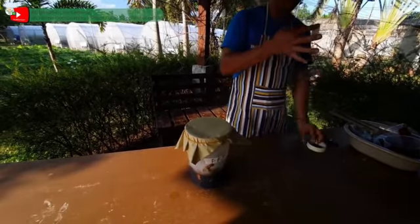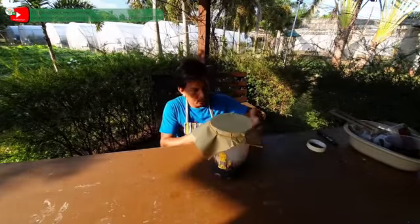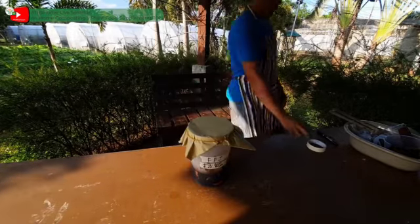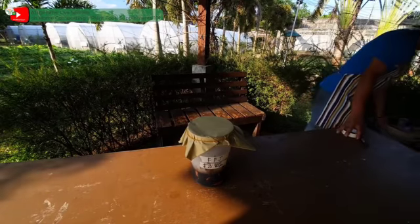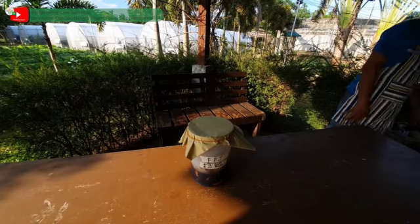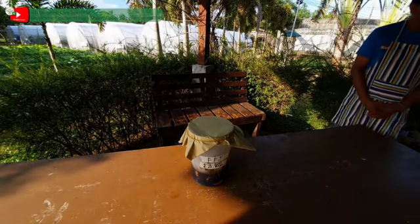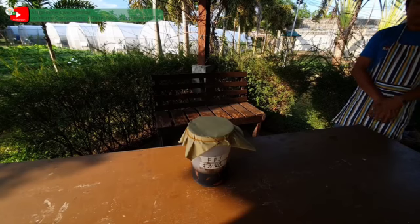Once na na-collect natin ang juice, pwede natin ilagay sa malaking bote ng softdrinks. Huwag nating itutodo ang pagsara sa cap para hindi ito sumabog. During the first week, huwag na huwag itutodo ang pagsara sa cap, pero makalipas ang isang linggo, pwede na nating higpitan — pero kailangan pa rin nating pahingahin ang ating preparation araw-araw. So ito na ang ating fermented fruit juice. Tayo po ay tutungo naman sa ating next preparation — ang fish amino acid.